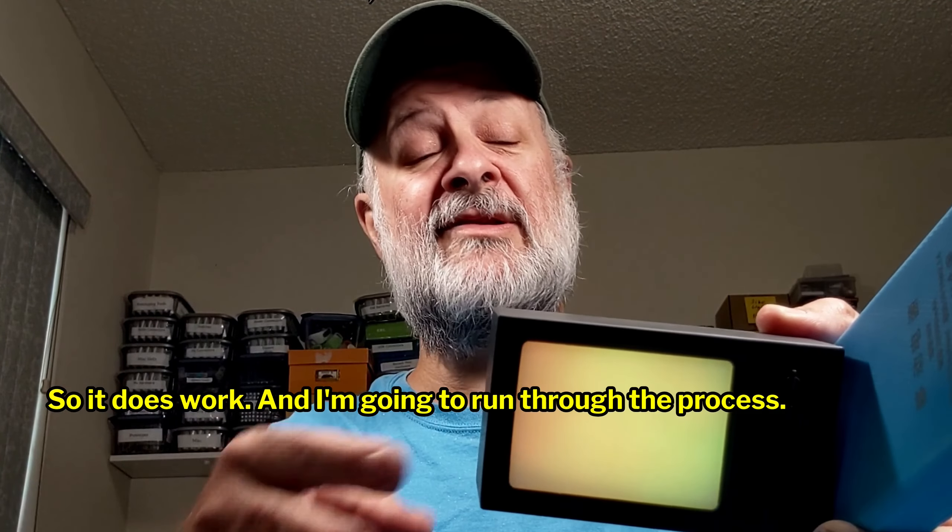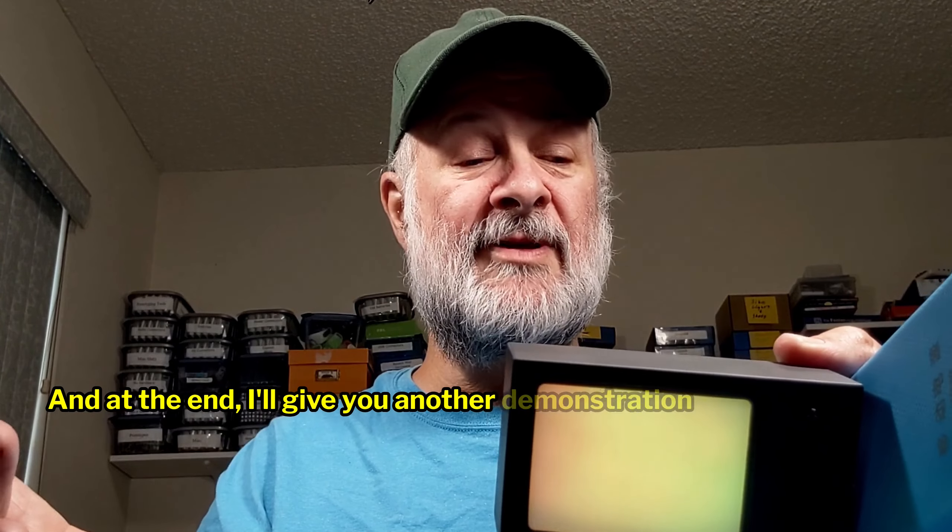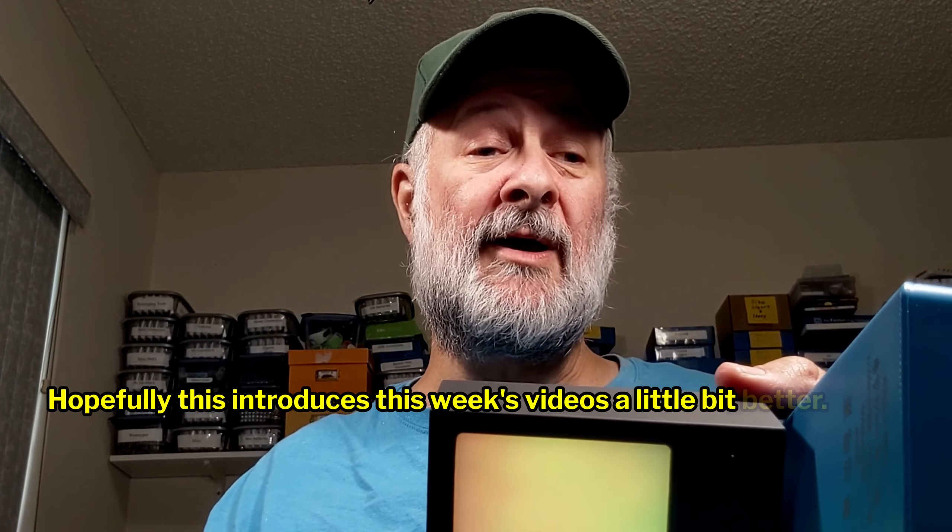It does work, and I'm going to run through the process. At the end I'll give you another demonstration so you can see. I wanted to do a live video just so you could see who it is that's doing this. My name is Ed — call me Uncle Ed, whatever. I just wanted to give you an idea of who I am and what I'm doing here. I also do the gardening videos and other stuff. Hopefully this introduces this week's videos a little bit better. If you like this format, let me know — comment down below, thumbs up if you want. Thank you so much for watching.